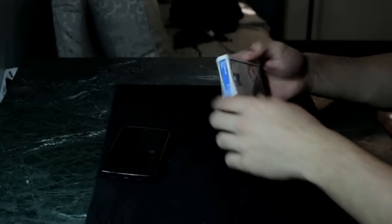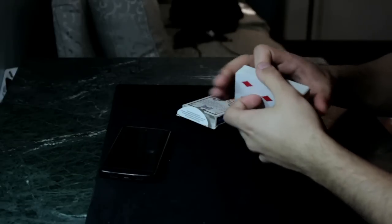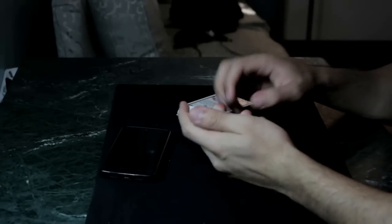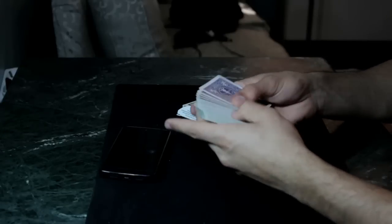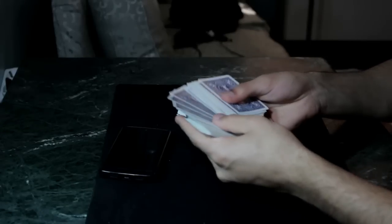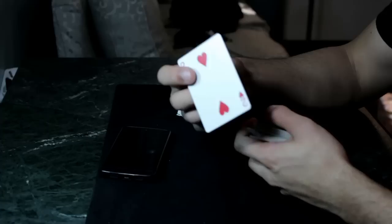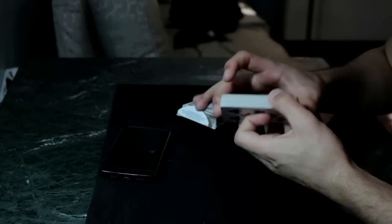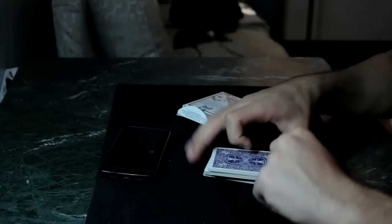Hey guys, what is up? So for this next trick I'm going to use a normal deck of cards which can be handed out to the spectator for total examination. Now what I want you to do is just go ahead and as I'm going through the deck, I want you to point out a card. Let's say you choose this one. Take a look at it and memorize it, as it will be lost somewhere into the middle of the deck — just like that.